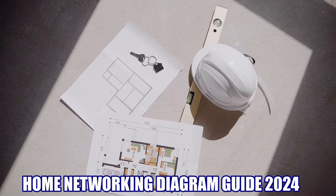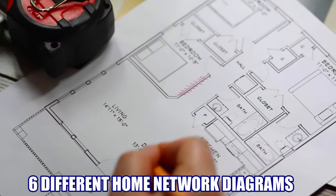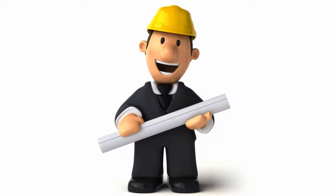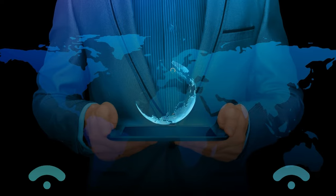This is the home networking diagram and layout guide for 2024. This video will show you six different home networking diagrams and many different home networking layout examples to base your home network on, and this will guarantee that your home network is fully optimized for networking and internet connectivity.